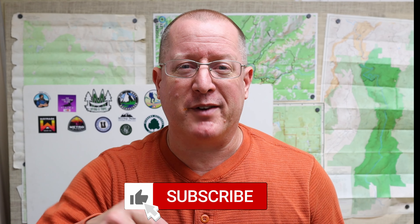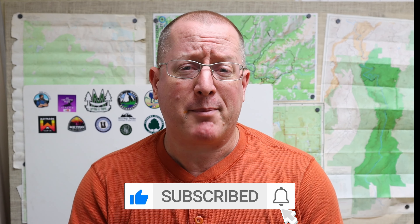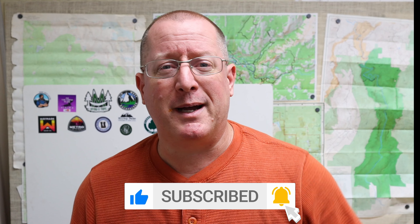So am I replacing my Nemo Tensor with the Thermarest NeoAir X-Lite? I don't know. I'm gonna have to give it some thought, but I hope this video has helped you maybe make a decision if you're considering the two pads. If the video has been helpful to you, would you mind giving it a like? Subscribe to Backcountry Pilgrim if you are into hiking, camping, backpacking, and the gear that goes with it. Click the bell if you want to be notified when new videos come out. Until next time, I'm Doug — thank you for watching.